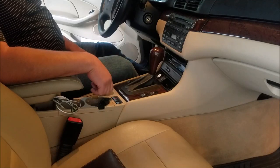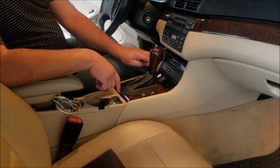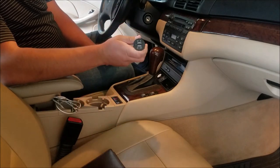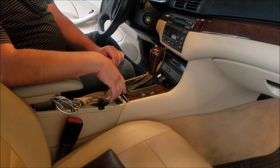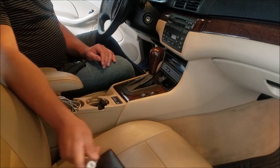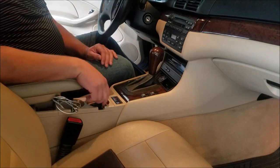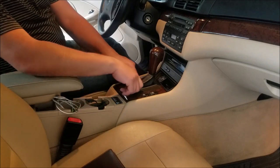Alright guys, in our 2004 BMW E46 we are going to replace the cigarette lighter with a dedicated USB port. This should be super easy to do instead of using one of these adapters. We're gonna replace that with the dedicated USB port, and this one gives us actually two sockets. Let's get started.